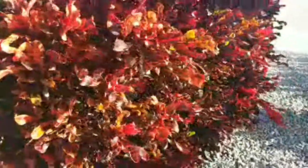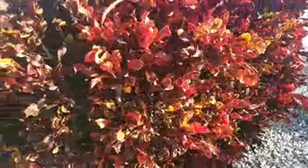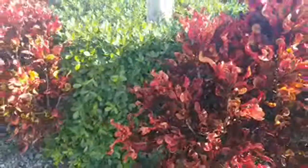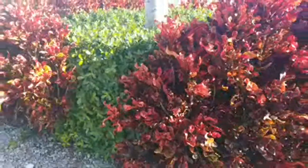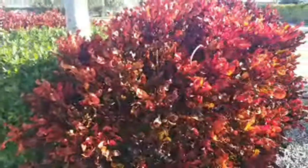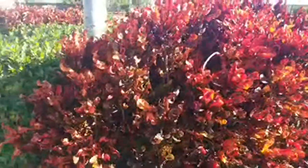I'm getting ready to replace two ugly shrubs in the front of my house with a couple of these beautiful crotons I recently purchased, and I'll be making videos on that. Please subscribe to the channel and turn on all notifications so you're notified when I stream and release new videos. I'm expanding my fruit food forest in my backyard — I have a quarter-acre lot in central Florida set up to produce fruit year-round.